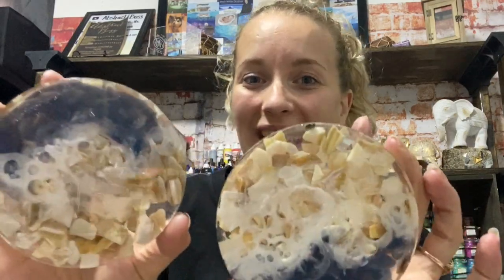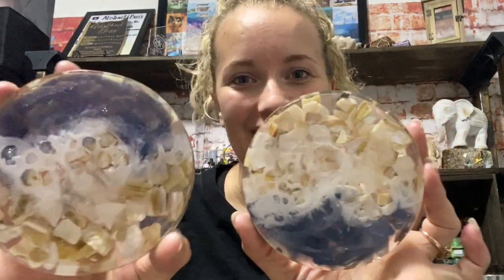Hey everyone, welcome to Abstract Bus. My name is Ashley and today I'm going to walk you through how I made these amazing and unique coastal inspired coasters. Let's get started.